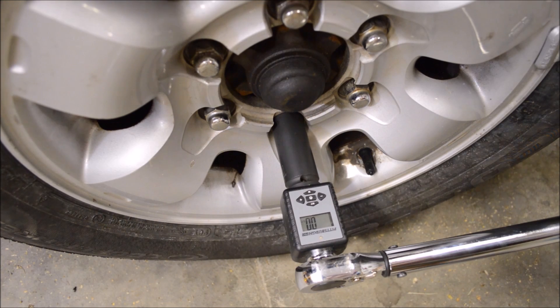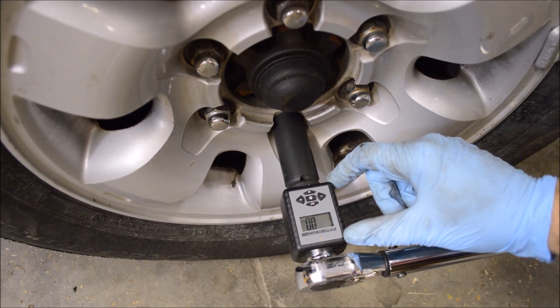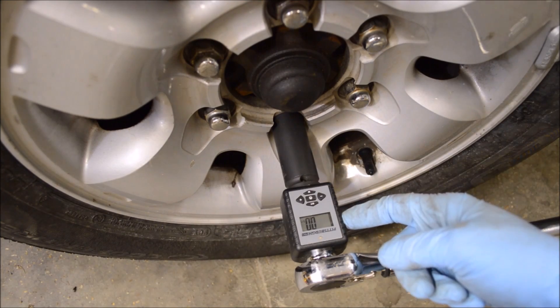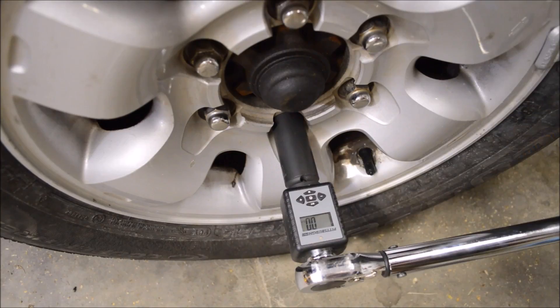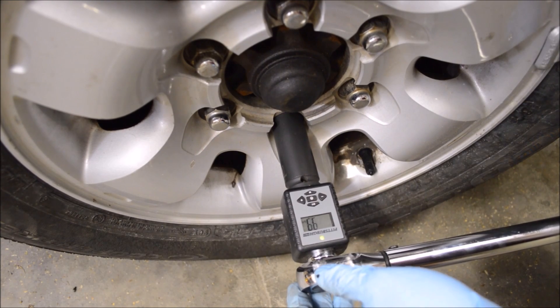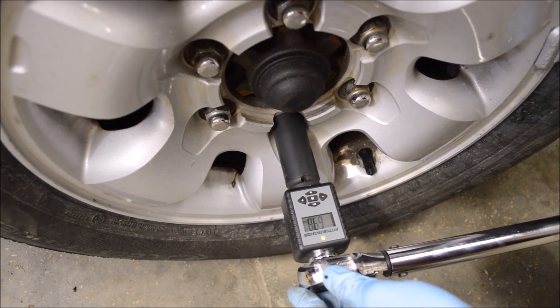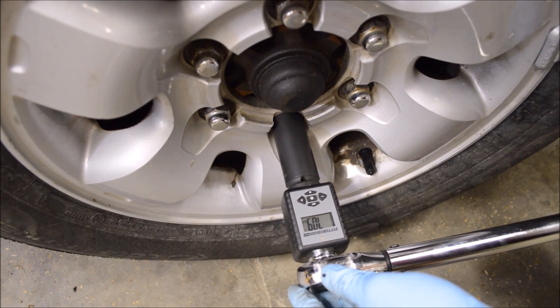So this is kind of a low tech setup to show you the accuracy of this wrench after eight years. What I have here is a torque adapter — this one's from Harbor Freight, but there are a lot of different brands of these, also sold under different brand names. I have these lug nuts torqued to 100 foot pounds, which is the factory spec, and I have the torque wrench set to 70 foot pounds. The readings came in at 68.4, 68.4, 69.1, and 70.9.